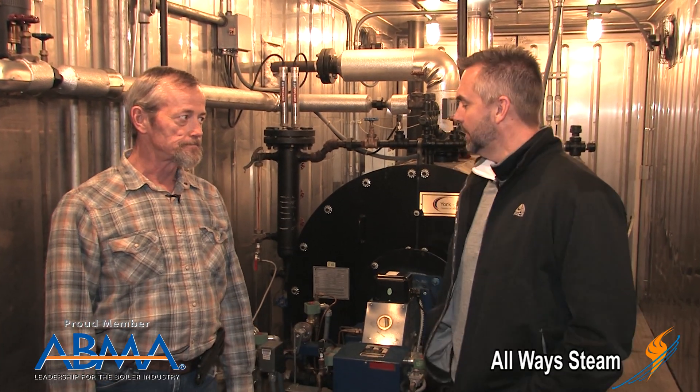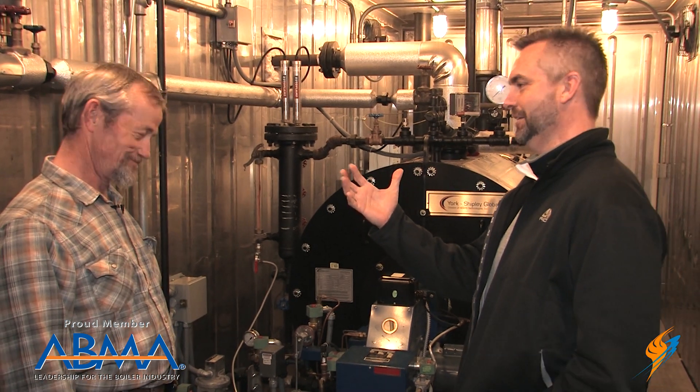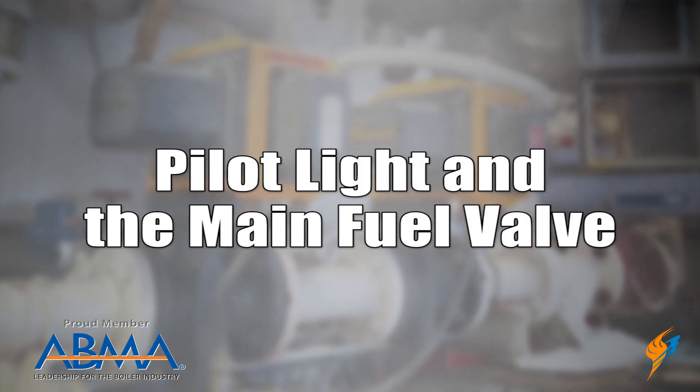Welcome to The Boiling Point. We have a familiar face — your last two have been with Michael Taylor and we are still talking about boiler maintenance. This week we are going to talk a little bit about weekly maintenance. Mike, appreciate you hanging out again and sharing all of the knowledge that you've got. We are going to start first with weekly maintenance — let's start with the pilot and the main fuel valves. Talk about what we need to do from a weekly standpoint.